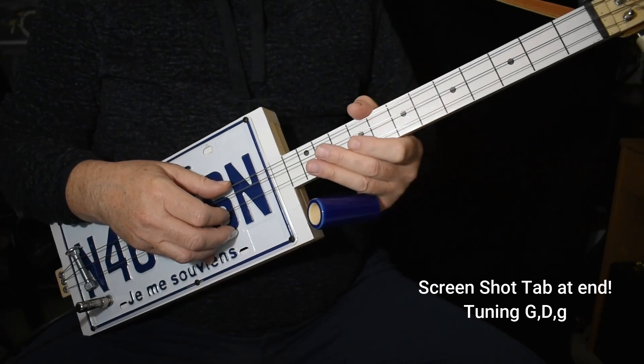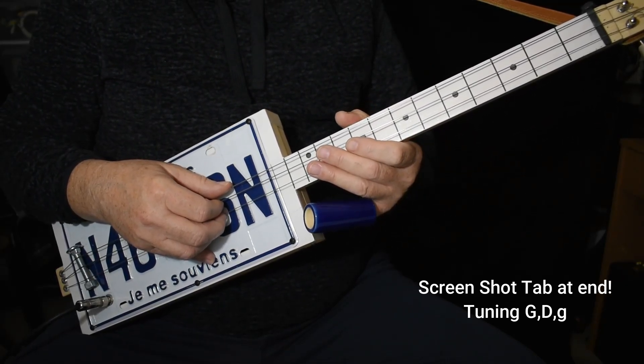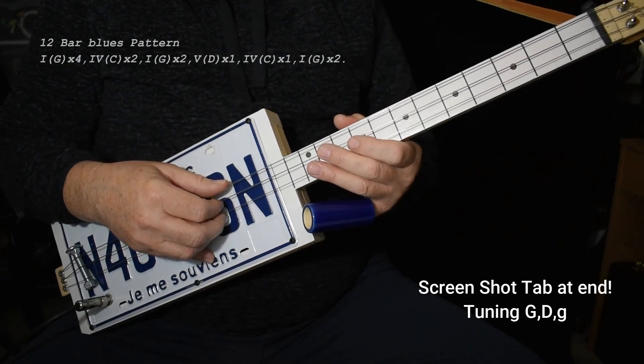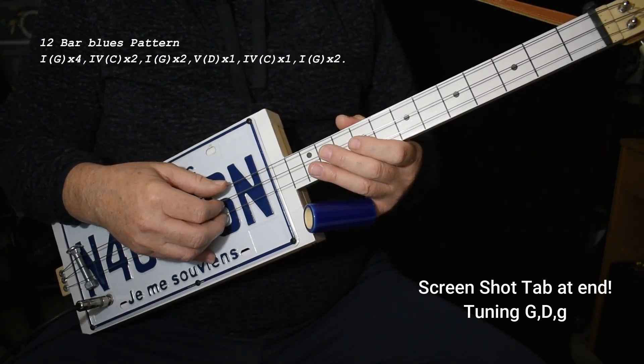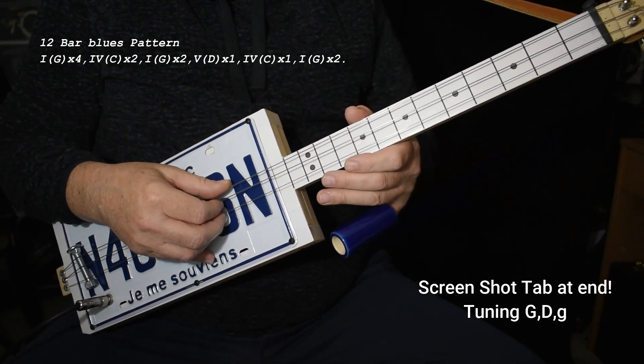Because you're just using two fingers. Anyway, the song itself has a steady bass following the 12-bar pattern. Four measures of the one chord, which is G — one, two, three, four. I won't play through the whole thing like that.